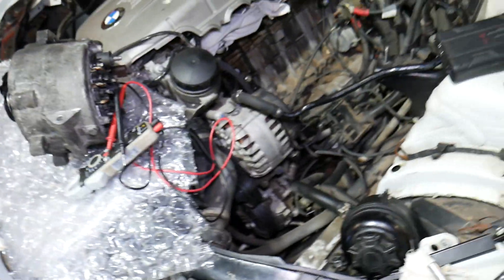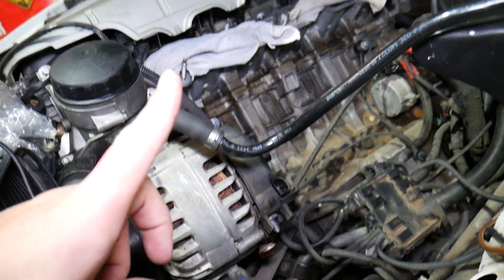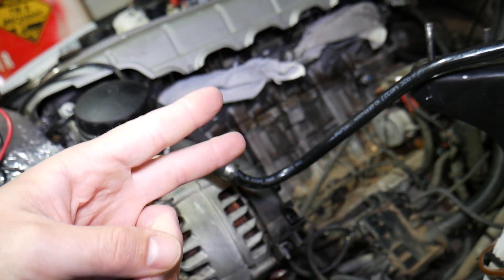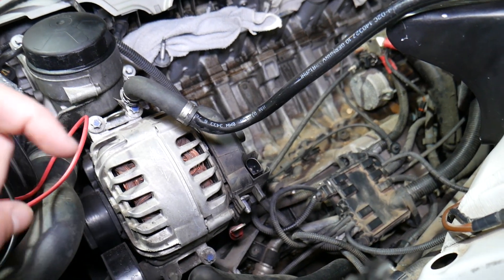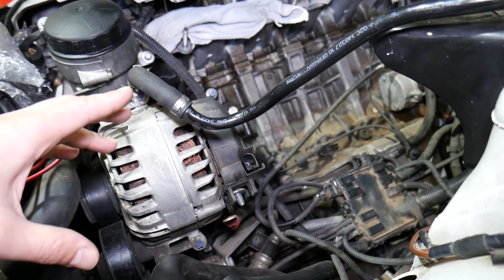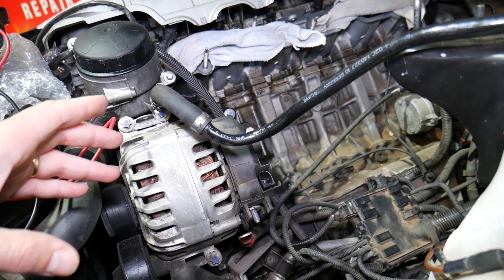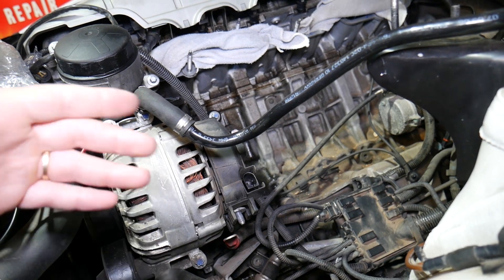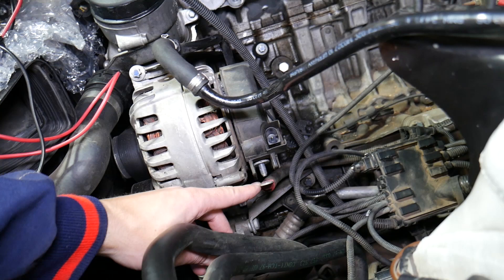The first step is to disconnect your car battery. If you don't know how to properly disconnect the car battery — which terminal to disconnect first, positive or negative — we have a video that explains all that and we'll share the link in the description below. It's very important because if you don't disconnect it correctly, you can actually cause damage to the electrical system, cause a fire, or burn electrical modules.